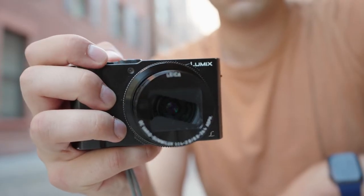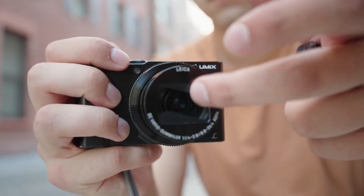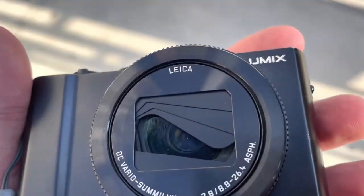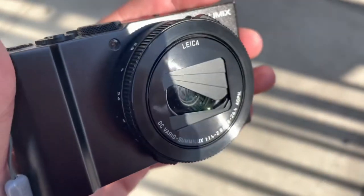I've also had the lens get stuck when trying to pop out or retract — all bad things when you want a camera to go everywhere with you. I guess this brings me to the single biggest issue with the camera: the lens.